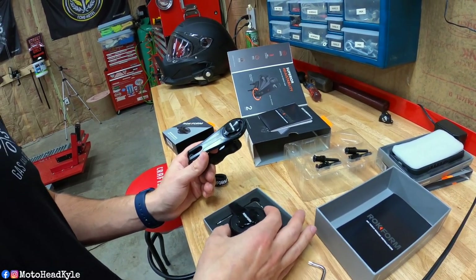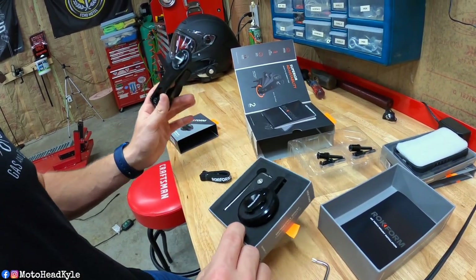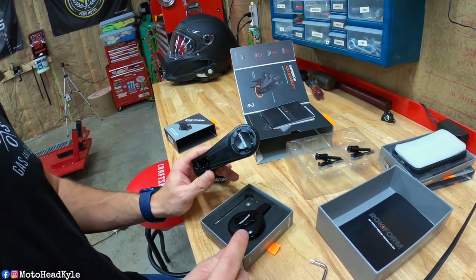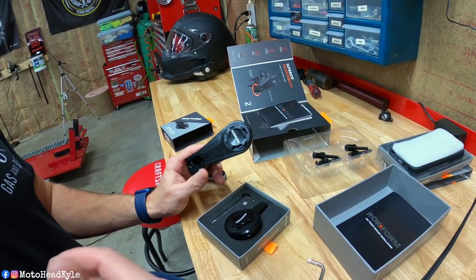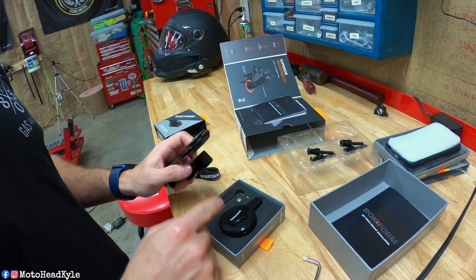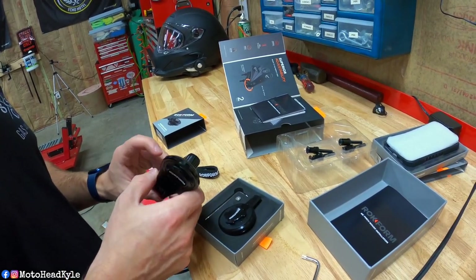All the pieces on the table will be linked in the description, as well as a link to their website in general — whether you want a handlebar mount or if you have an Android and need a different case. I'm going to get set up, then we'll swap out the vibration dampener, go to the bike, take my old mount off, and show you guys how this goes on.